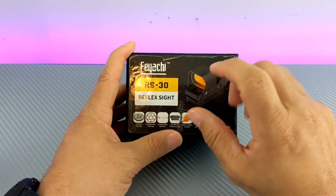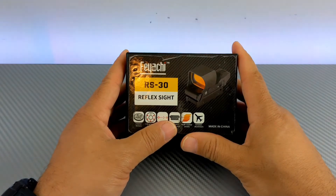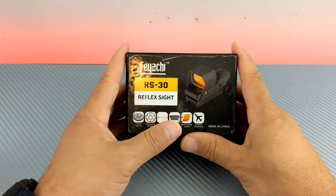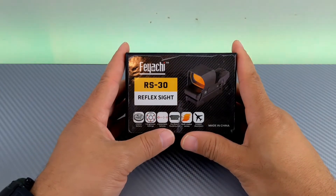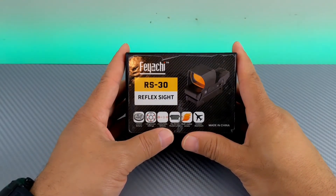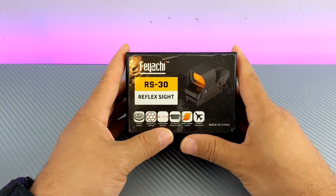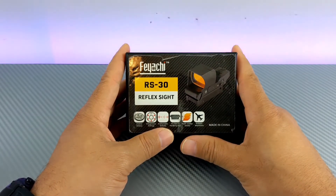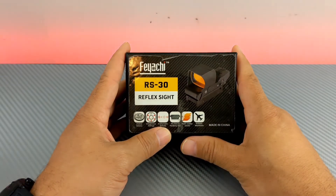The Feyachi red dots are still holding up. We had two of them in the field last weekend and they were rocking and rolling without a problem, holding zero. One of the only things people might complain about with the Feyachi red dot is that the dot seems a little blurry at times, but from what I've read, most dots will appear a little bit blurry.